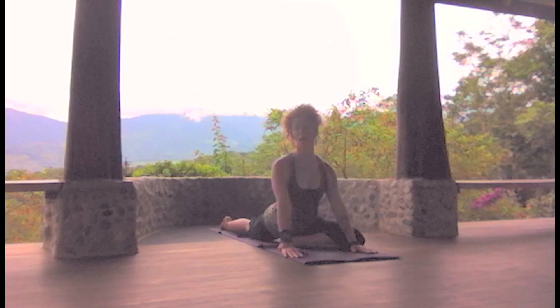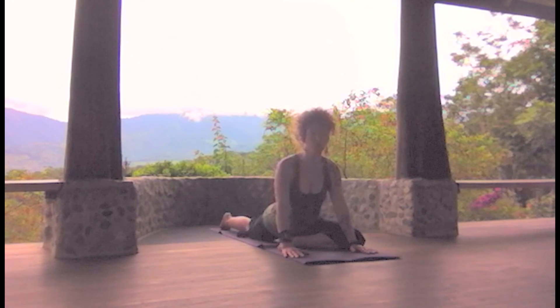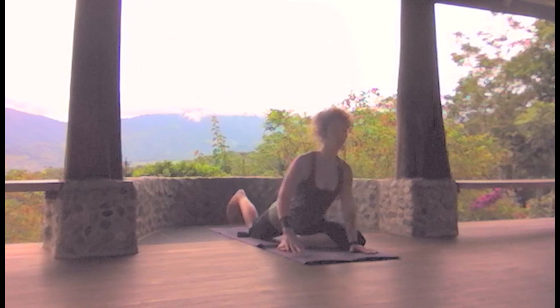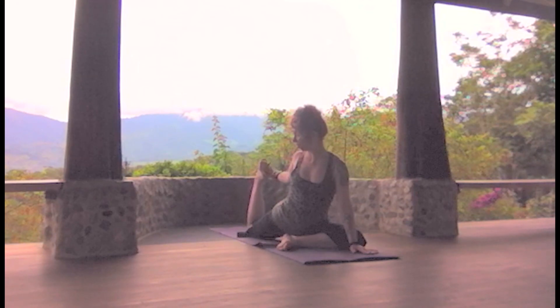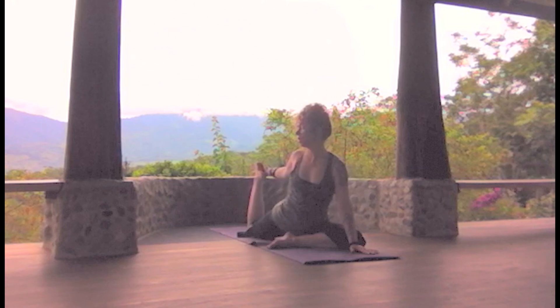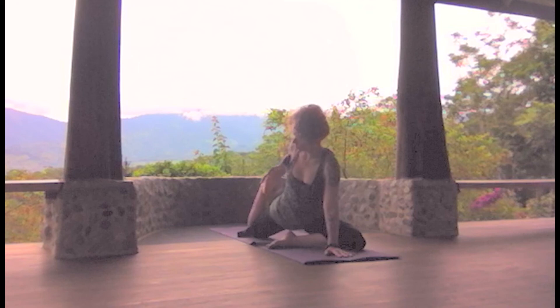Inhale to center. Exhale over the right shoulder. And back to center. Now for a little balancing — take a hold of that right foot. Press into the point at the bottom of the ball of the foot. And on the exhale, see if you can press the heel to the glute.